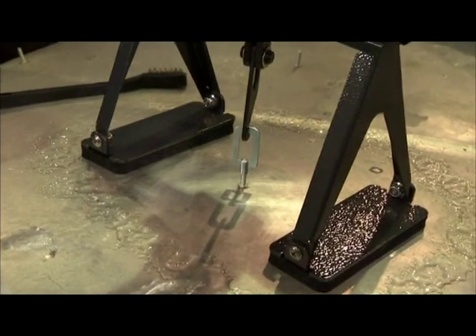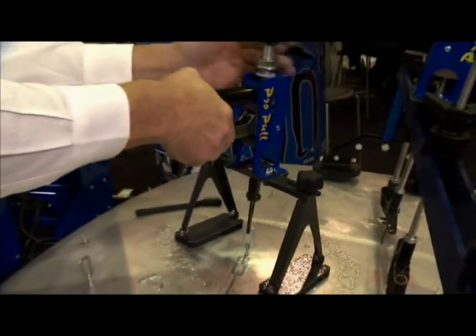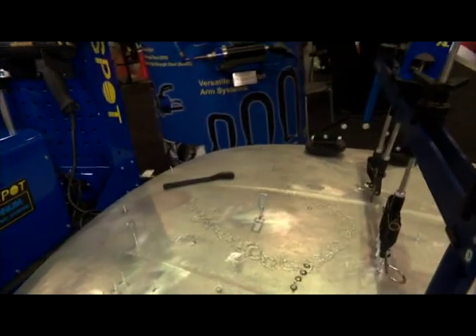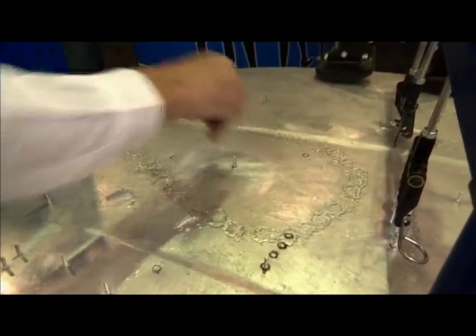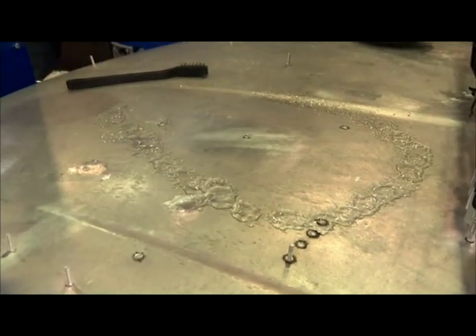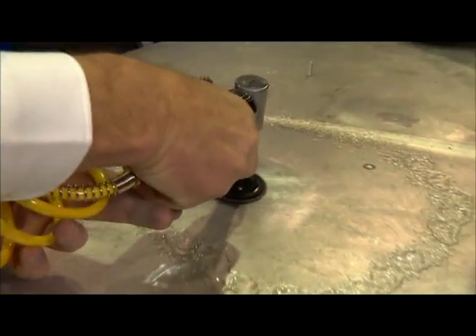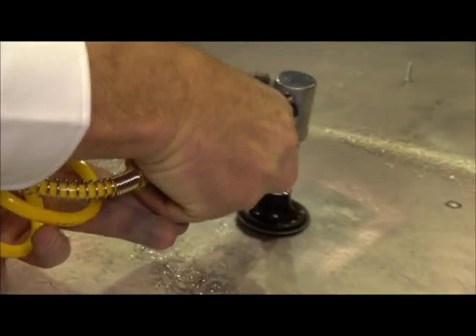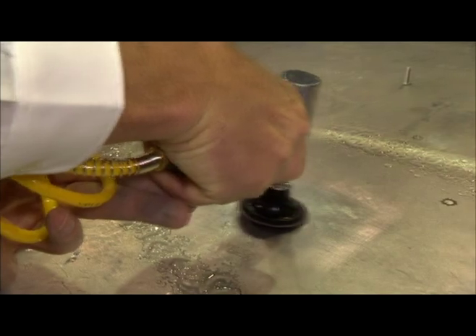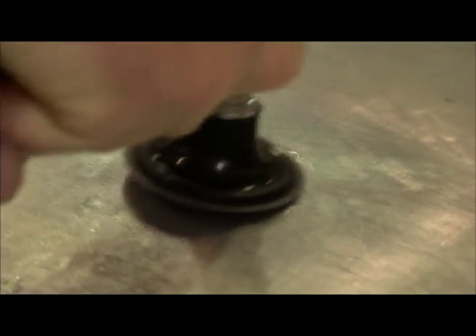Now the repair is finished — how do you get that stud off the hood without damaging it? You release the pressure on the pulling eye, remove the tool, and take the pulling eye off. Then you simply cut the stud off. And we use a grinder to finish it off — fine tune it to get it very smooth. As you can see, there's not a lot of mark left where the dent was.